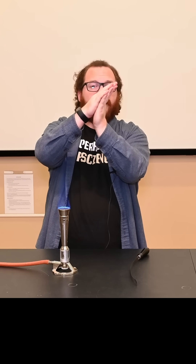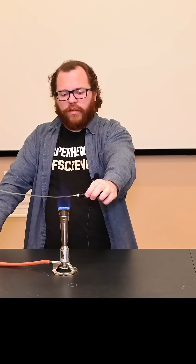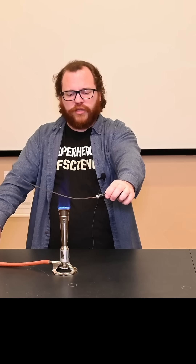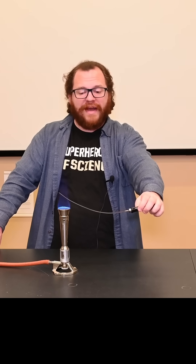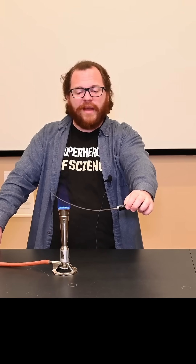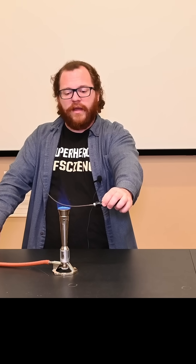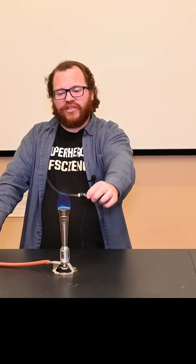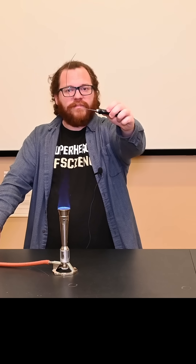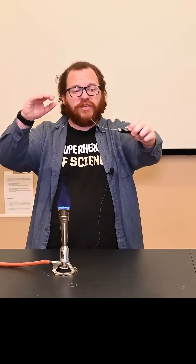If I hold this the other way and heat it up now, it actually curls up. This isn't just gravity pulling down on it — what's happening is that one side of the strip is expanding more than the other side, and the bimetallic strip actually starts to bend because one side is expanding more than the other.